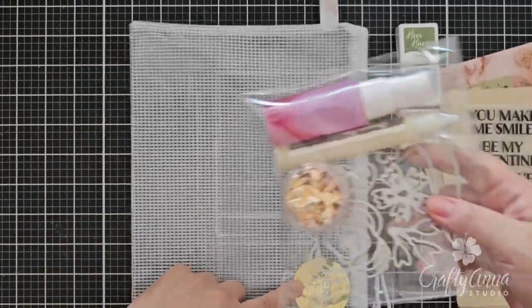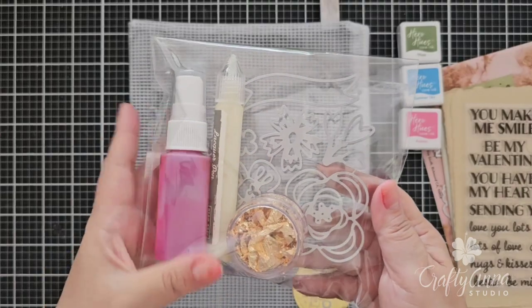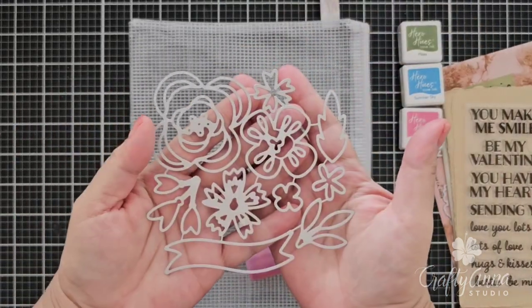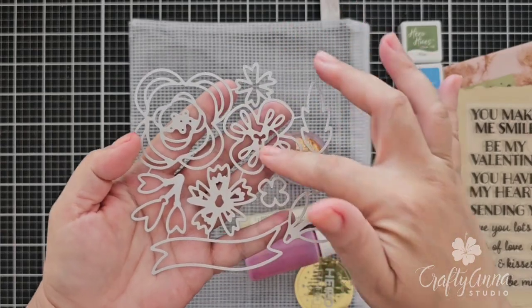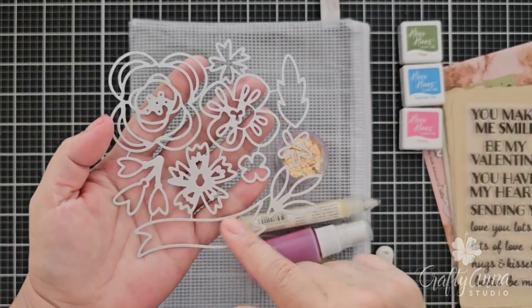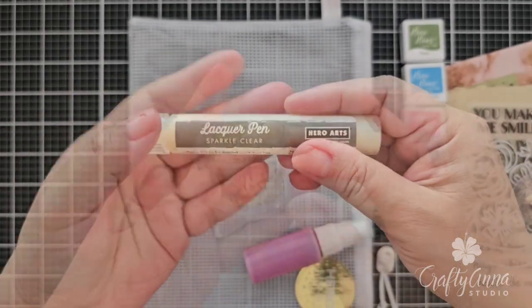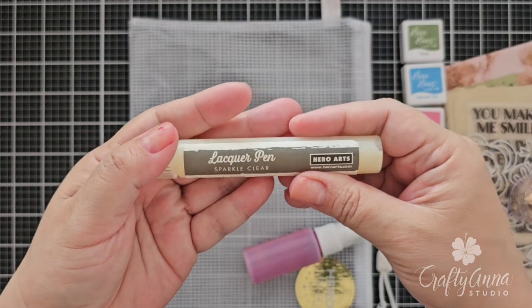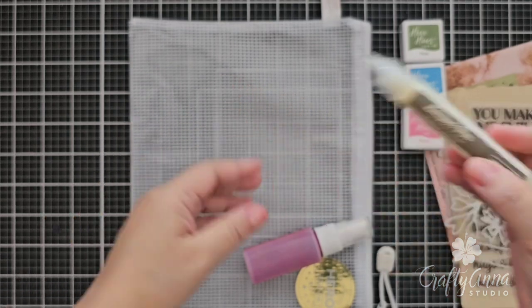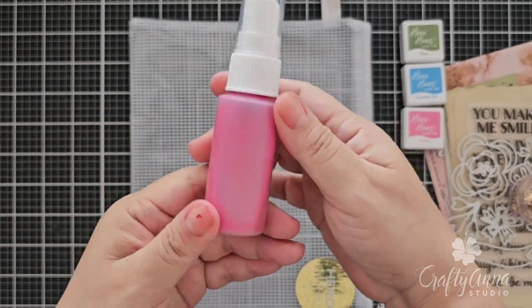If you're a subscriber to the premium kit, you get everything in the classic kit including an extra bag of goodies. This includes a 10-piece fancy die cutting out flowers and a banner where you can stamp sentiments on, a small container of gilding or gold leaf flakes, a sparkle clear lacquer pen, and a spray bottle of gold and pink shimmer spray.